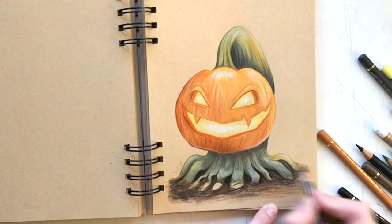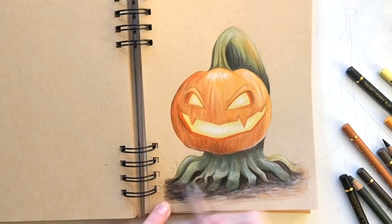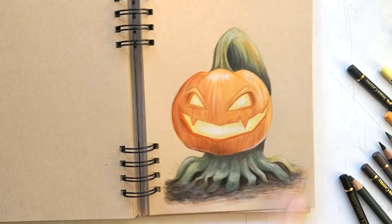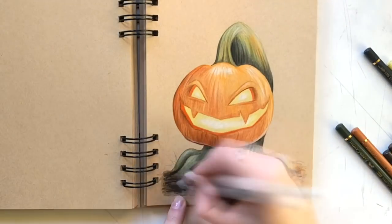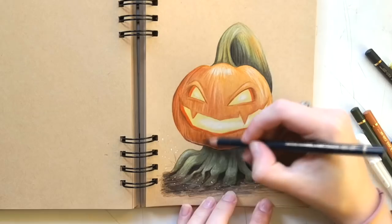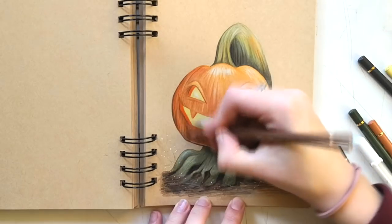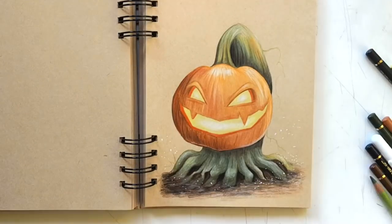I used yellow for the shadows and highlights, blue as a shadow color, and orange and yellow for a highlight color. With this I could create some value without putting in that much time. Finally I drew the ground and added some little particles of dust in the air with my Sakura white Jelly Roll pen.